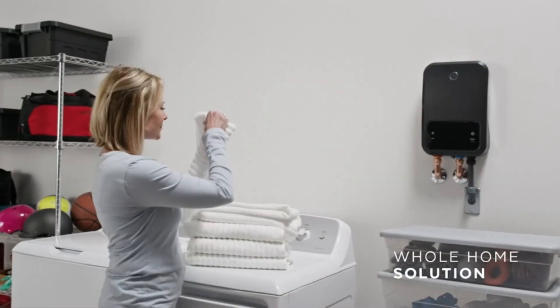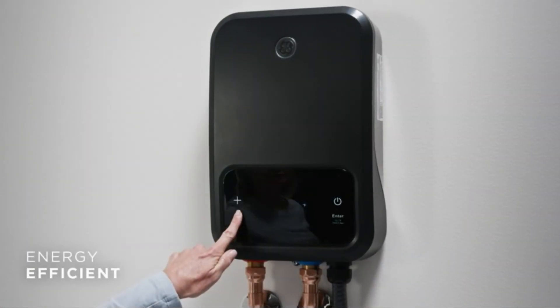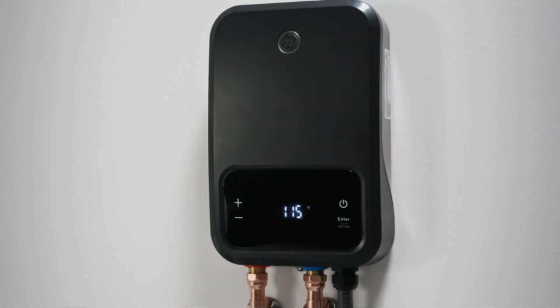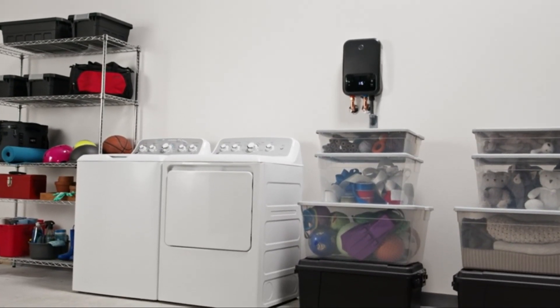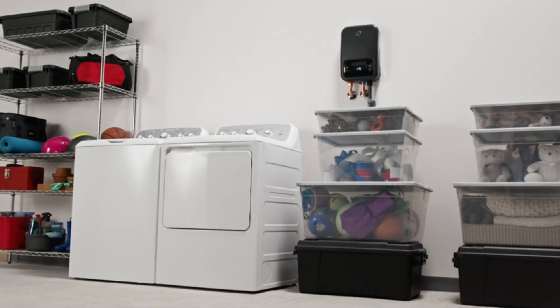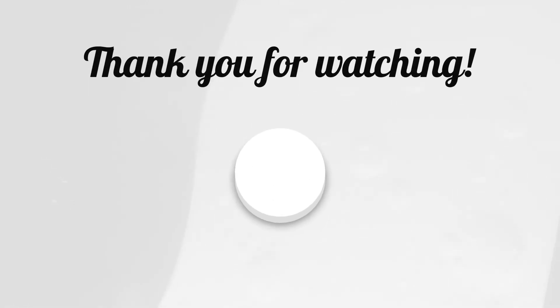GE tankless water heaters deliver unlimited hot water anytime you like, anywhere in the home. Designed to meet the needs of a house or apartment, these efficient units can also help manage utility bills because they only use energy when hot water is running. Because these water heaters are so compact, they're easy to mount on the wall, which frees up floor space for other essential items.